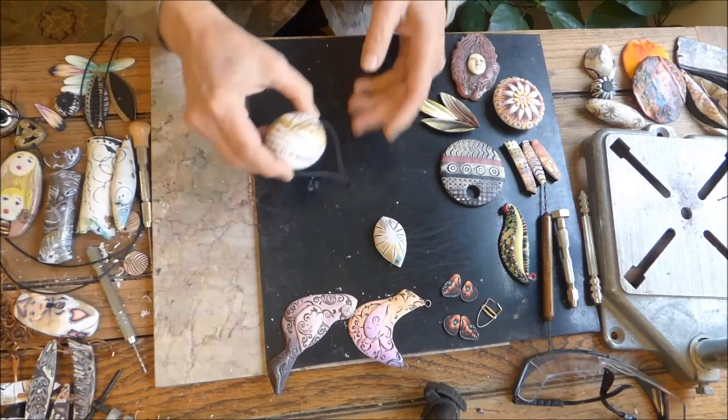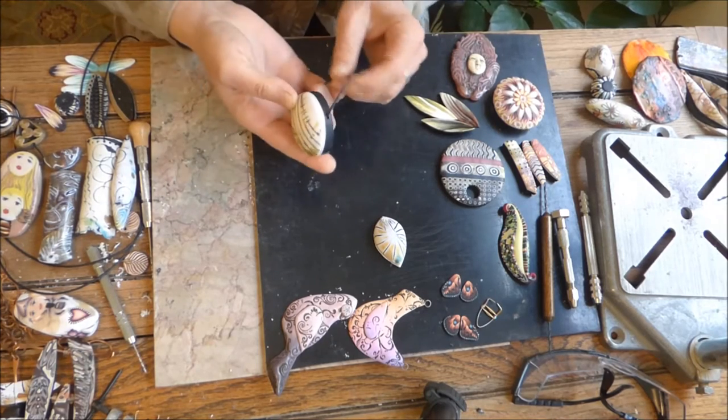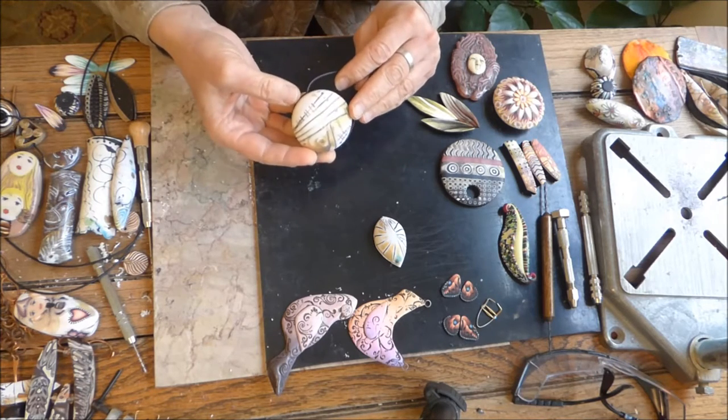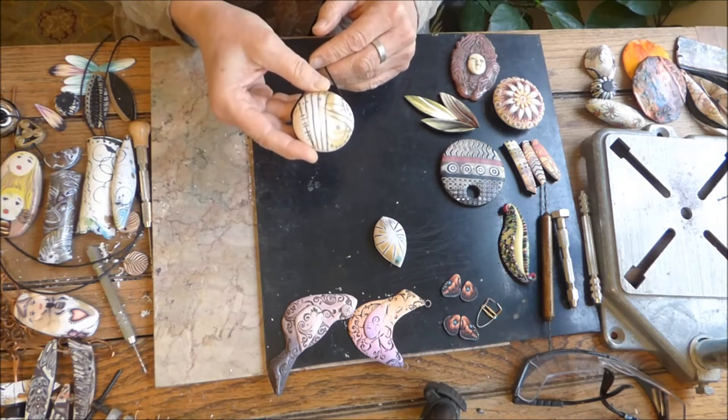This next bead I want to show you is a really good example of a hole that was drilled pretty much in the middle, although I think I was trying to drill it closer to the top. And then when I was all done, the balance wasn't correct.